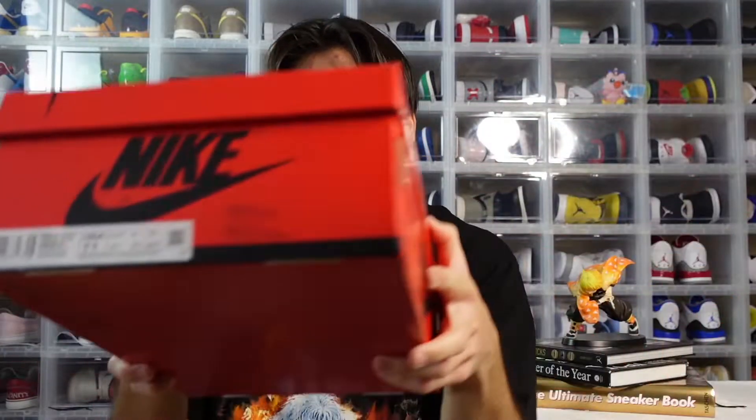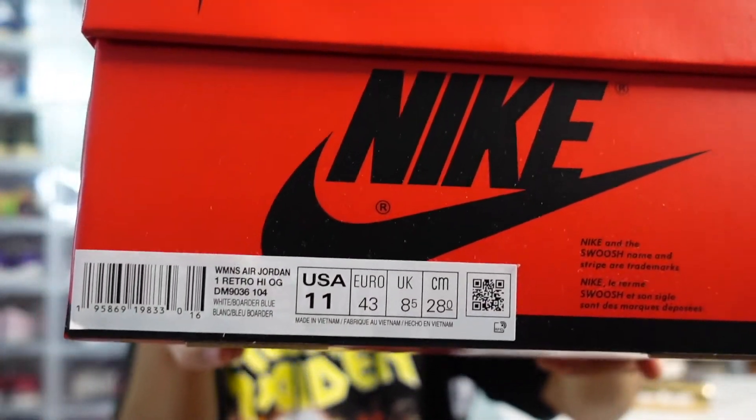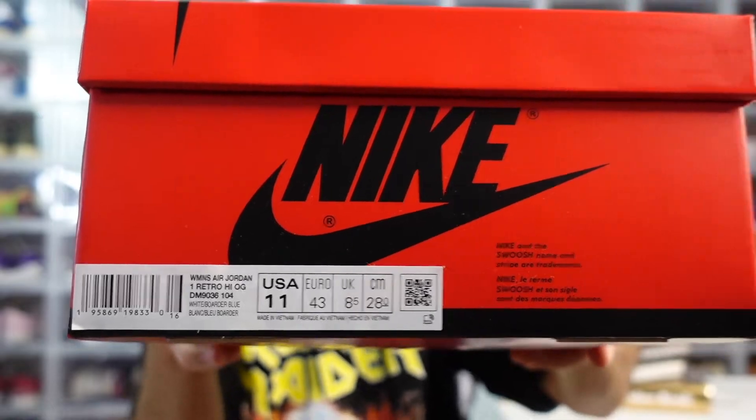The red box is nice. Let me give you guys a little look at the size tag — size 11 women's, which is equal to a 9.5 men's. A lot of people ask about converting sizes, so if you're in women's sizing, just minus 1.5 to get your men's size, and if you're men's sizing, just add 1.5 to get your women's size. Now let's pop the lid off.